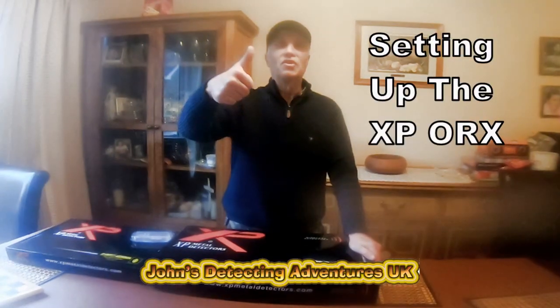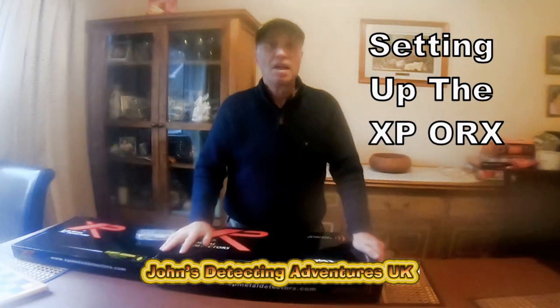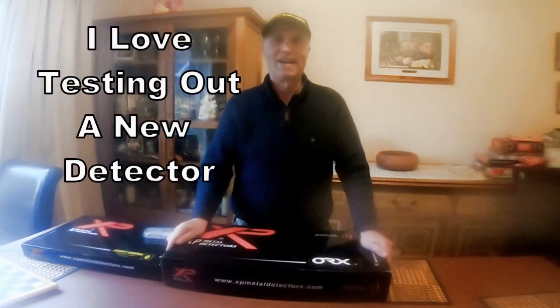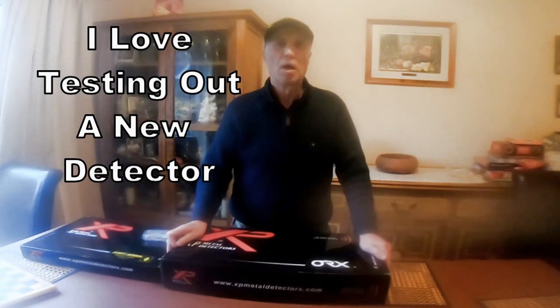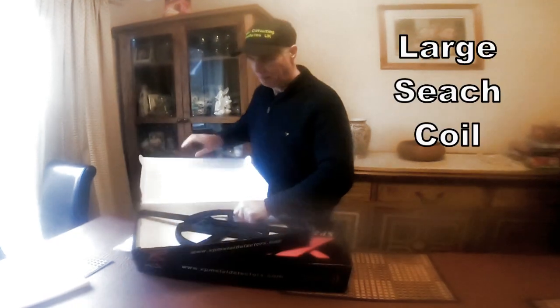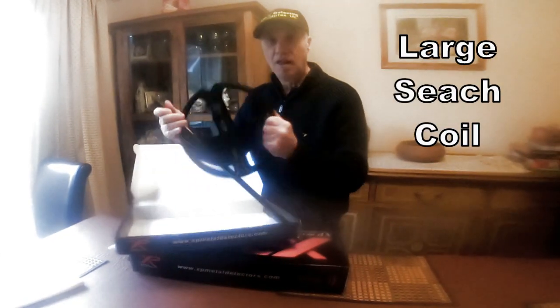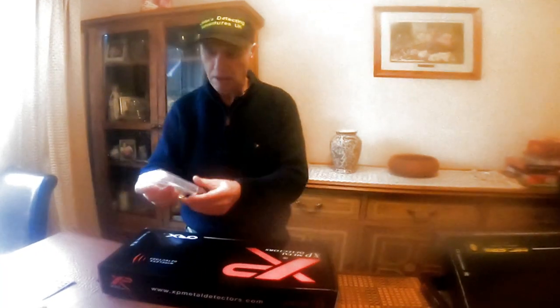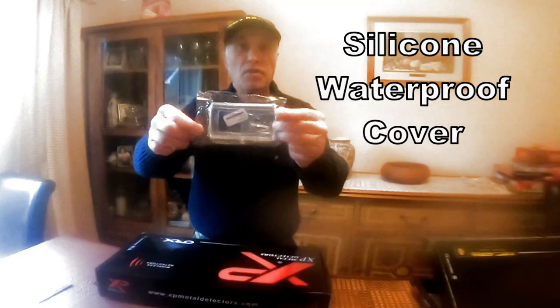Hi, detecting brothers and sisters! Here we are with a new machine. I've got the XP Oryx, spanking brand new with extras. This is going to be deep. We also have a silicone cover with a control box — brilliant, keeps it waterproof. Let's check it out.